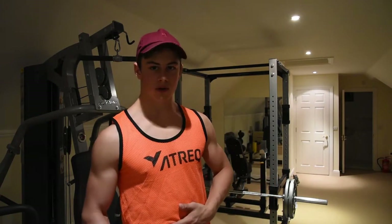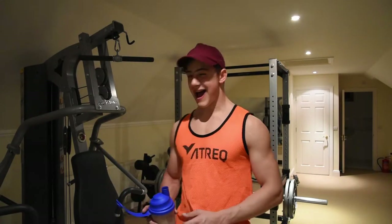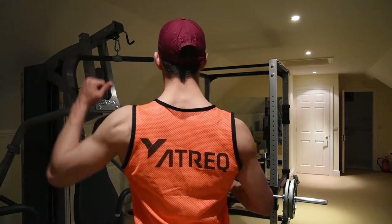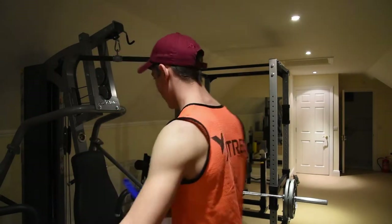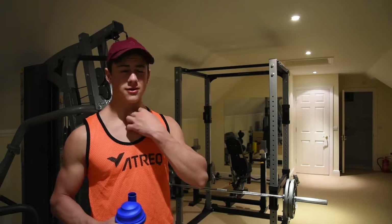Alright fellas, it's Colin Rodgerton from Rodgerton Fitness, and we are back. Today I'm trying out some new things.